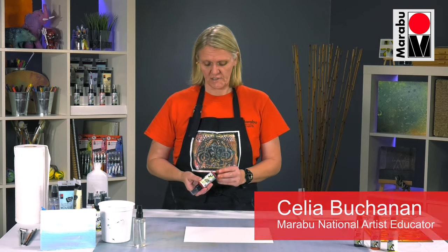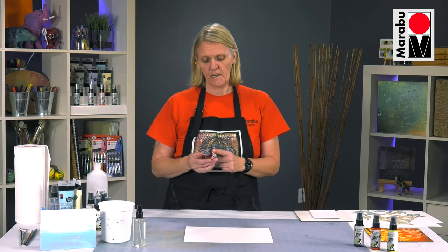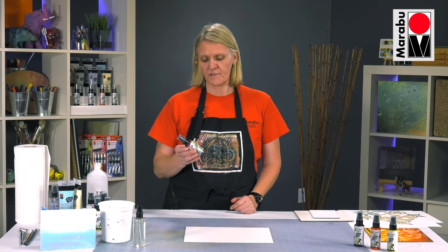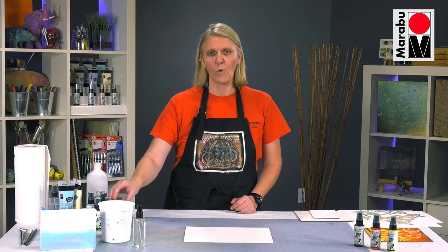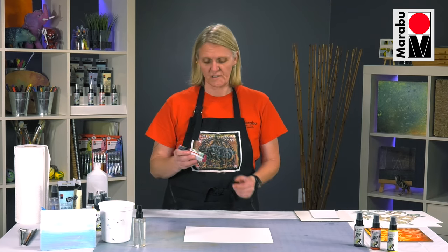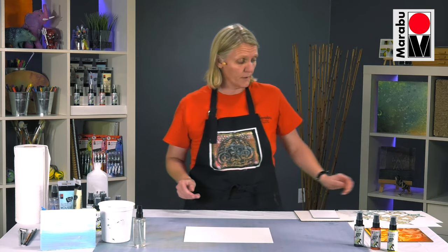Art Spray is an acrylic — an extremely low viscosity acrylic delivered in a German cosmetic grade pump. So you get a really nice, fine mist when you spray with this. It will go on to all sorts of surfaces; any surface acrylic will stick to, the Art Spray will stick to as well.